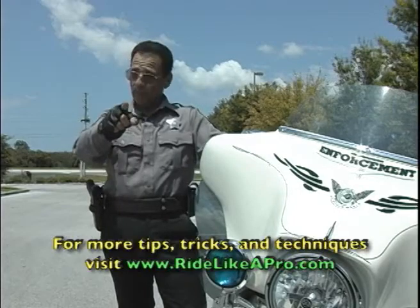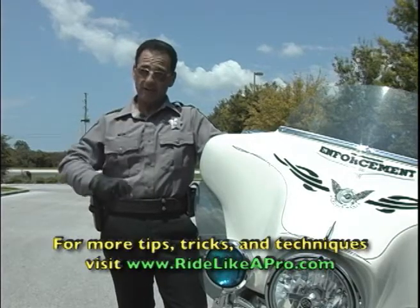Until next week, remember: don't depend on dumb luck, depend on your riding skills. Practice makes perfect.